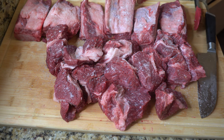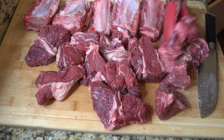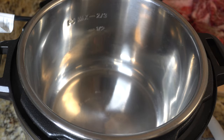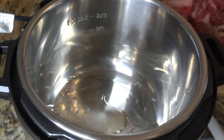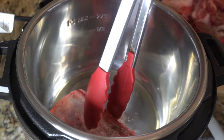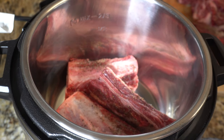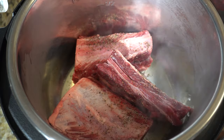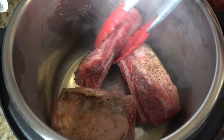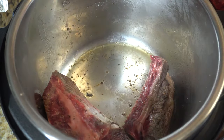Once your beef is salted and peppered on both sides, we're going to get our instant pot, dutch oven, or any big pot you're using to cook your birria. To officially start cooking, we're going to set the instant pot to the sear function and add a little bit of oil to the bottom. We're going to add in the short ribs first and sear them on both sides. The searing of the beef creates another layer of flavor — all those brown bits are going to be delicious for our consommé. We're only doing about three to four minutes per side on both the short ribs and the beef chuck roast.